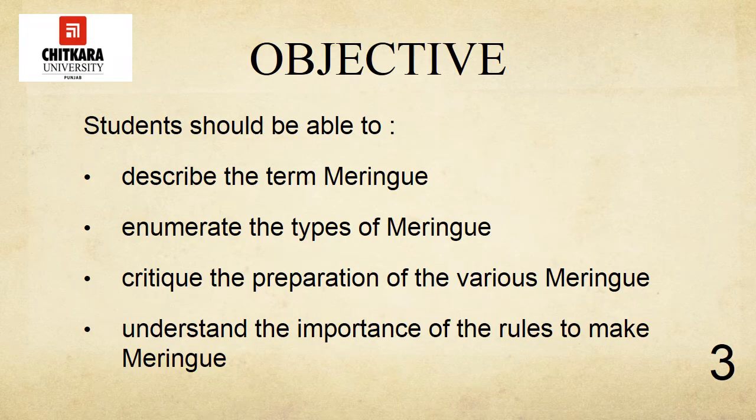The objective of today's session: after this session, students should be able to describe the term meringue, enumerate the types of meringues, critique the preparation of various meringues, and understand the importance of rules to make meringues.